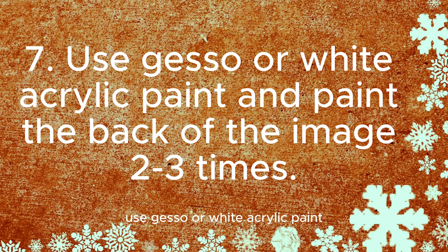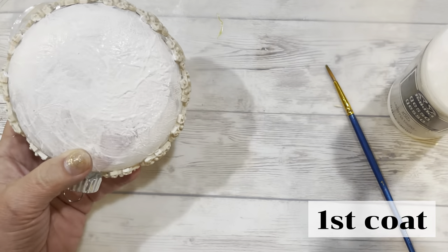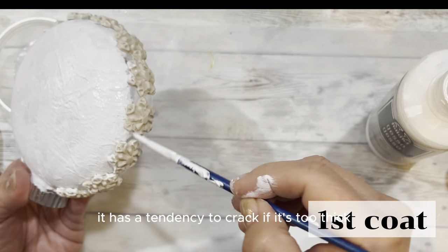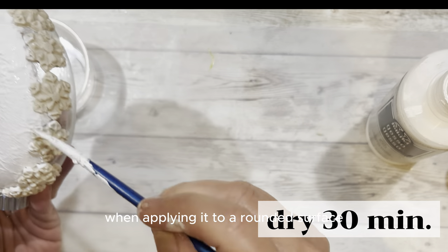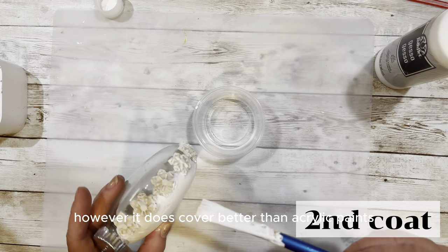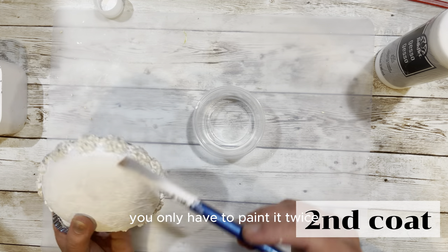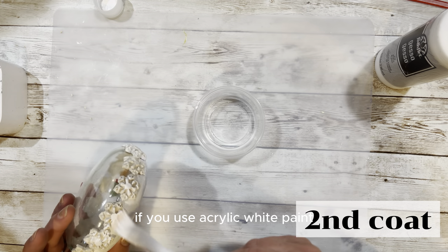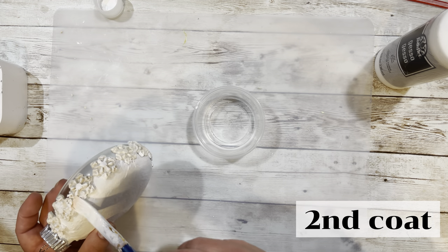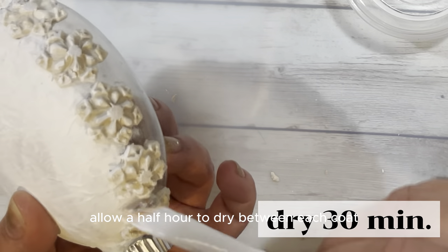Use Gesso or white acrylic paint and paint the back of the image two to three times. We are using Gesso to paint the back of the ornament. The downside to Gesso is it has a tendency to crack if it's too thick when applied to a rounded surface; however, it does cover better than acrylic paints. If you use Gesso you only have to paint it twice. If you use acrylic white paint, we recommend painting it three times. Allow a half hour to dry between each coat.